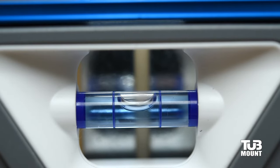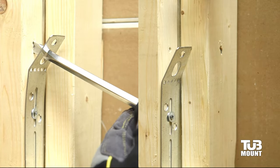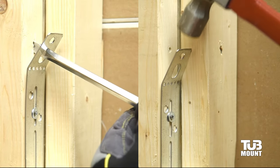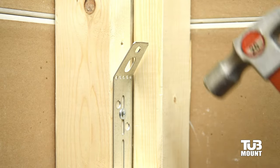Check again to be sure the front apron has been leveled with the provided wedges if necessary. With levels in place, you can now raise or lower the tub on each end and fine tune the adjustments in both directions for a perfect level installation.